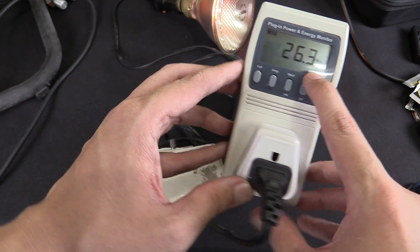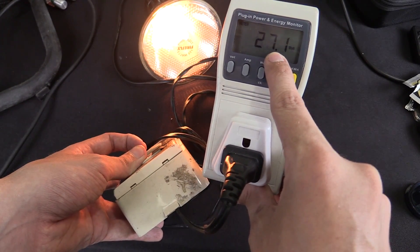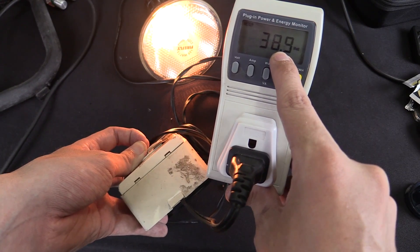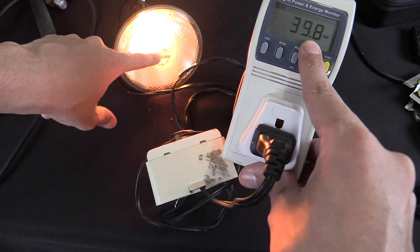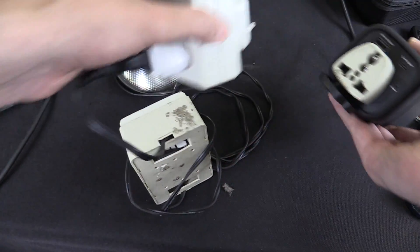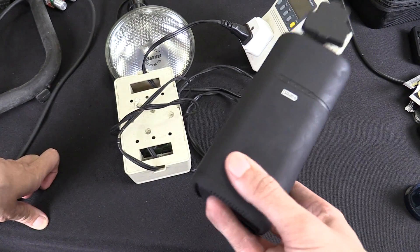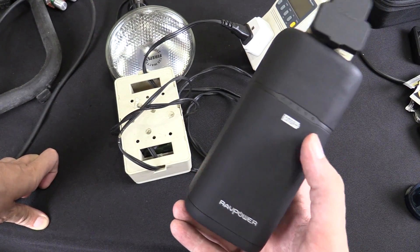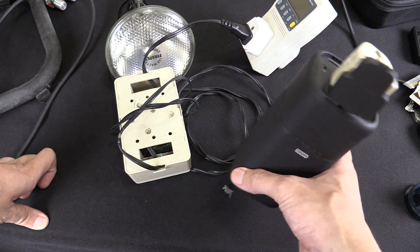To test the maximum output of the socket, we're running this bulb through a dimmer switch. Right now it's consuming around 26 watts. Let's make it brighter — we're up to around 38, 40 watts, and I've maxed out my dimmer. Now this bulb is actually designed for 220 to 230 volts instead of 110, which makes this really difficult to test, because most of my stuff is 220 volts and this is only a 120 volt power bank. For things like laptops, phone chargers, and drone battery chargers it doesn't matter, but for things like light bulbs and AC fans, there's a bit of a problem testing them.